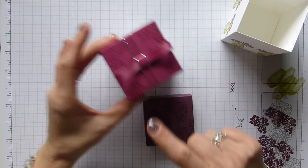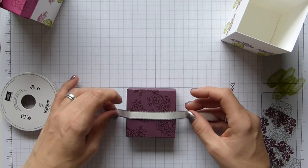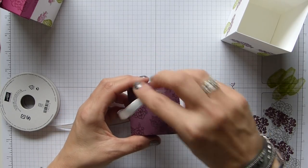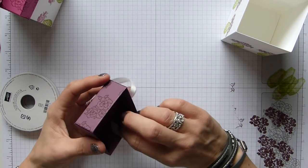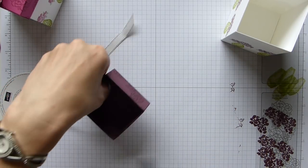Now we need to add our ribbon. I'm using the silver metallic ribbon on this one — measure your length to just tuck inside the lid and to go around there.